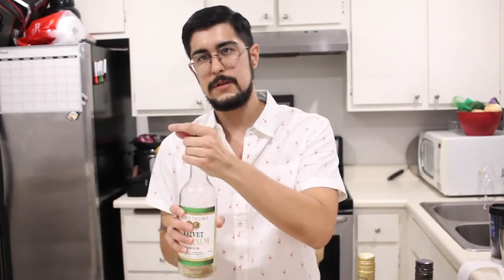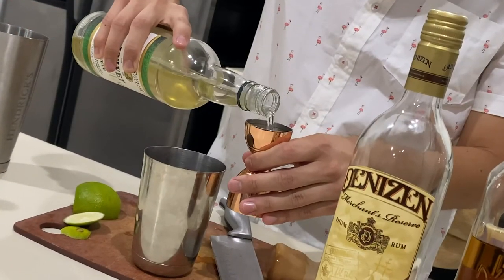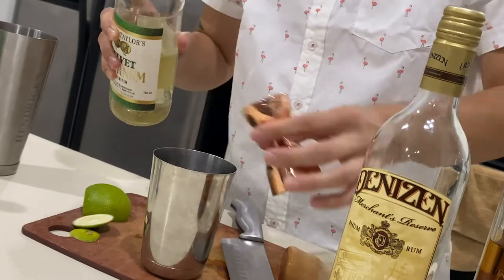We are now going to do three quarters of falernum. I love falernum because I love tiki drinks. And I love rum.